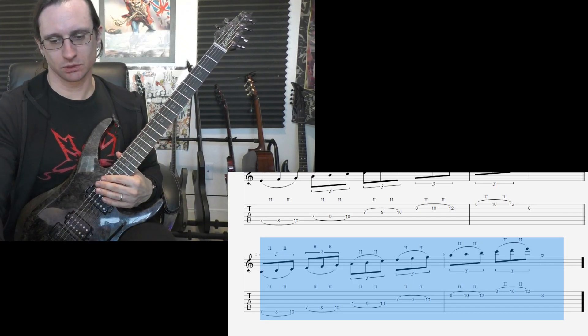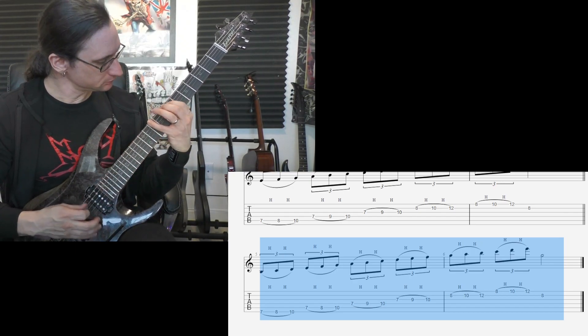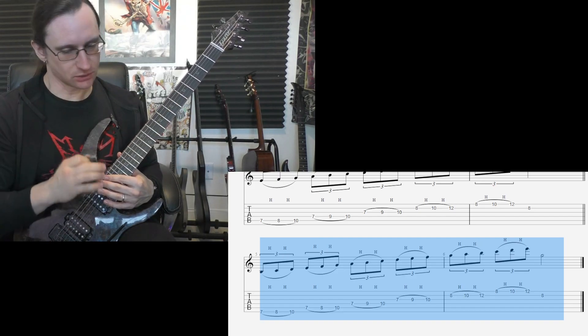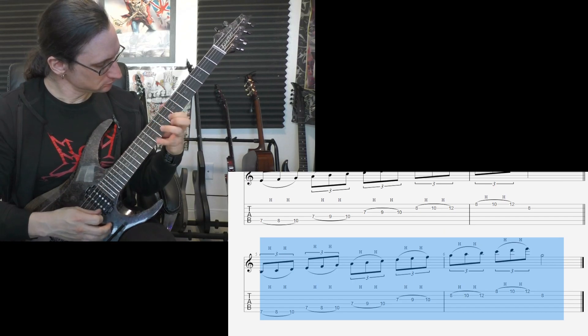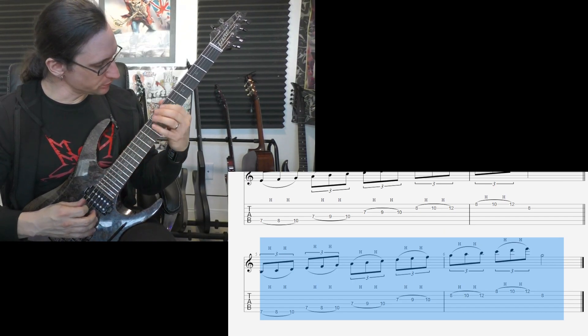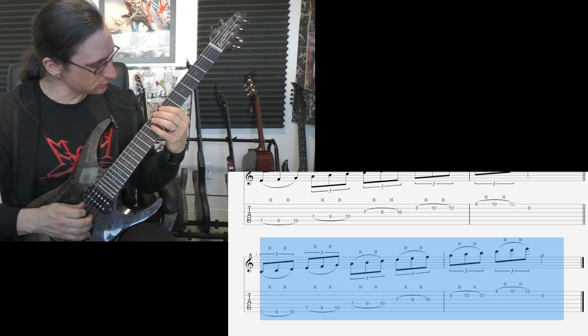Two sixty, one, two, one, two, three, four. Two eighty, one, two, one, two, three, four. Three hundred, one, two, one, two, three, four. One, two, one, two, three, four. One, two, one, two, three, four.